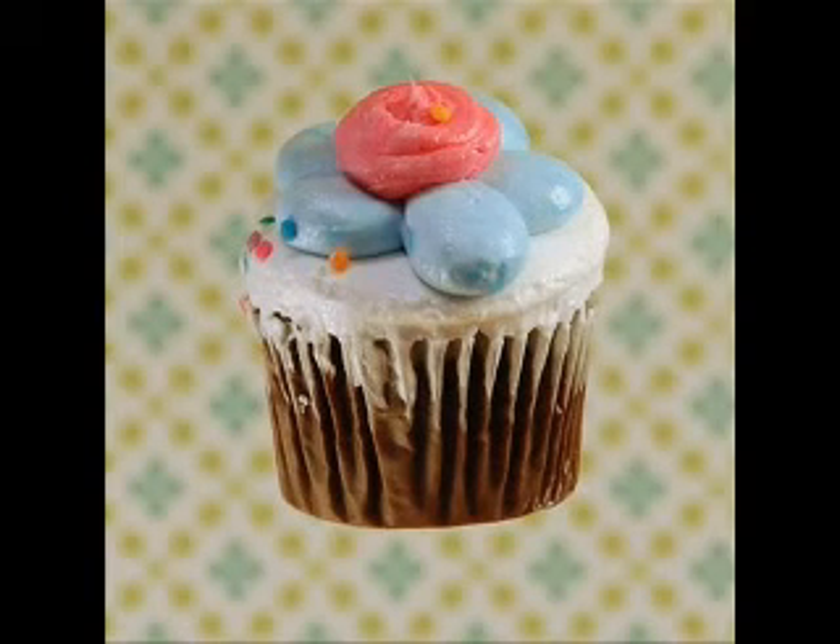And here's the photo of a floating cupcake taken by Justin. Can't see any wires, can you?